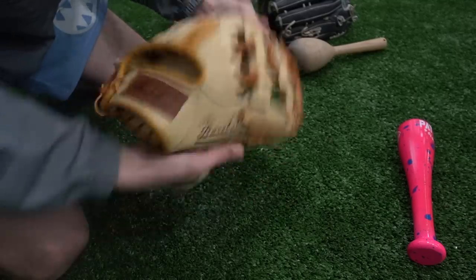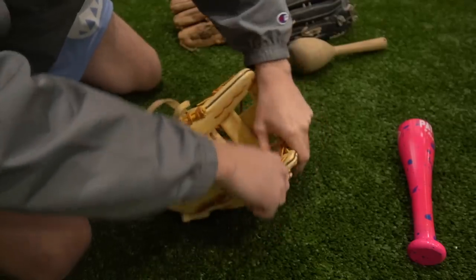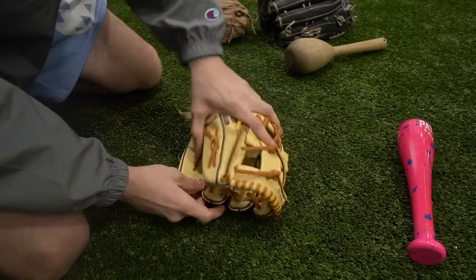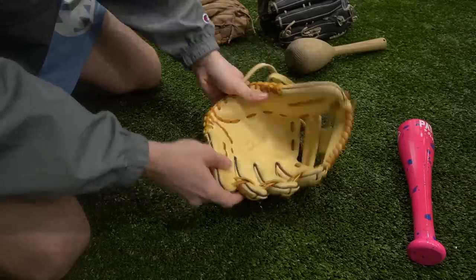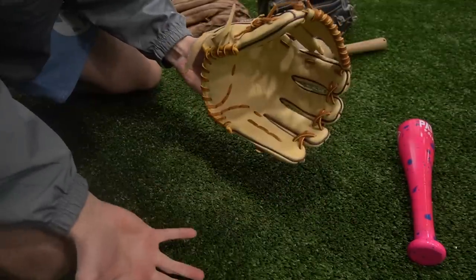Because that's so annoying, we're gonna go two in the pinky finger. This thing is a tank. Our goal is to make it practice-ready - he needs to be able to use it, field with it, play catch with it. Right now if you play catch with this, you could catch some but you're gonna have a ton that just hit and drop out.